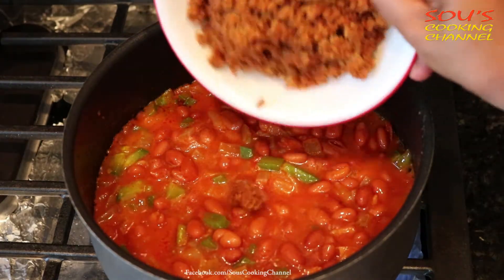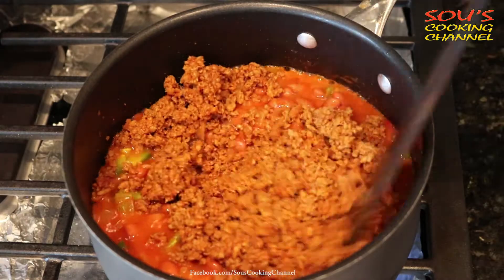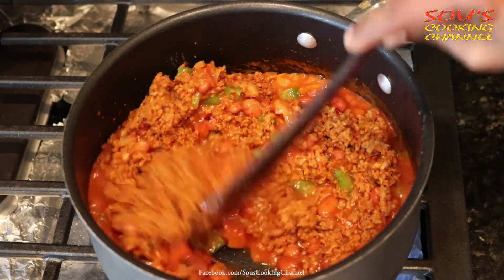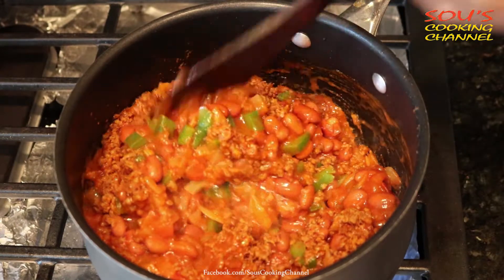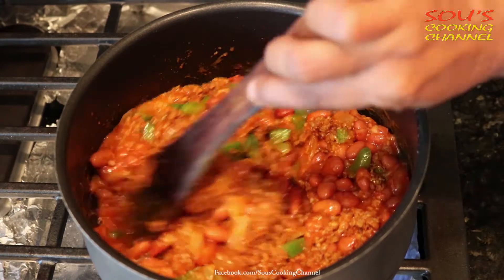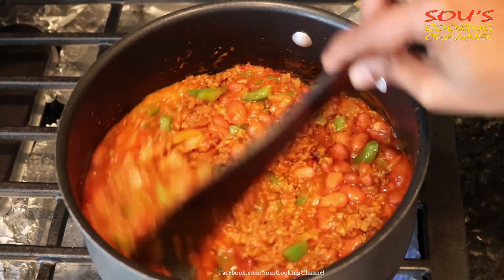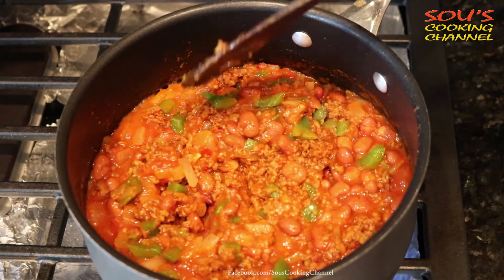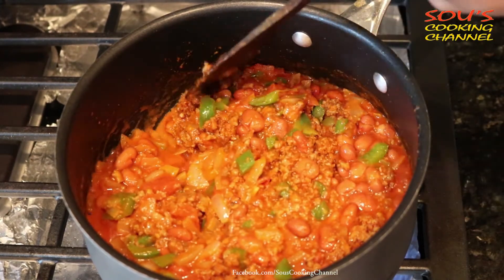Add cooked ground chicken and mix it well. If you don't want to use pre-cooked ground chicken, you can just rinse the ground chicken, add ginger garlic paste, a little salt, coriander powder, and red chili powder, fry it, and add that chicken too. Whenever I cook ground chicken, I make one more dish using the same thing.